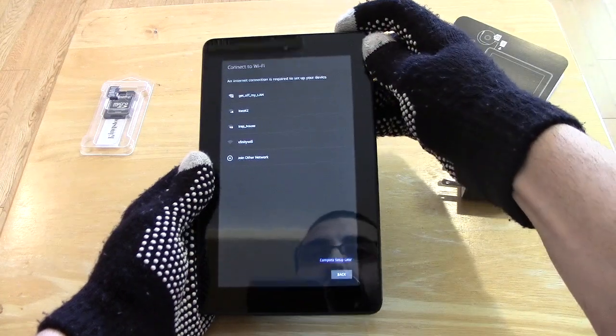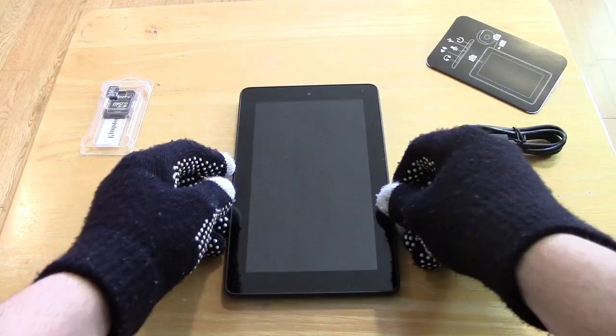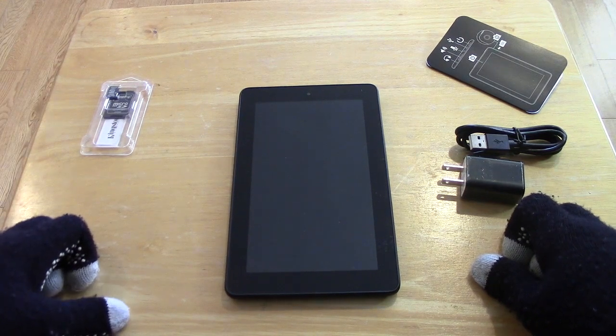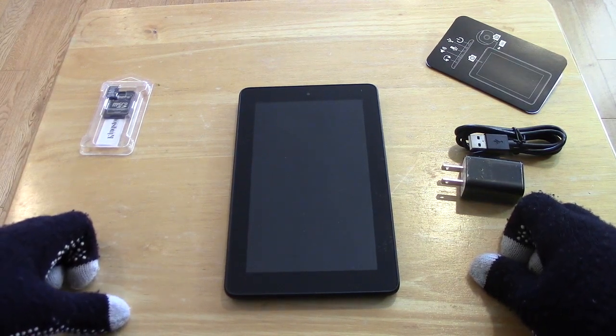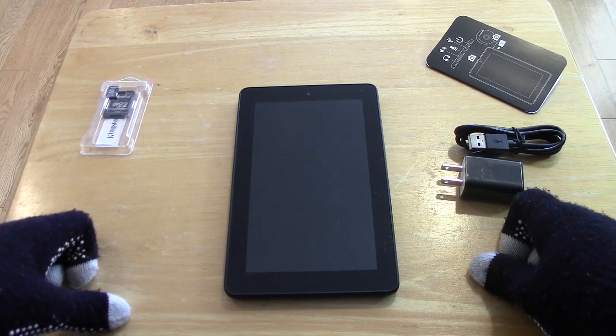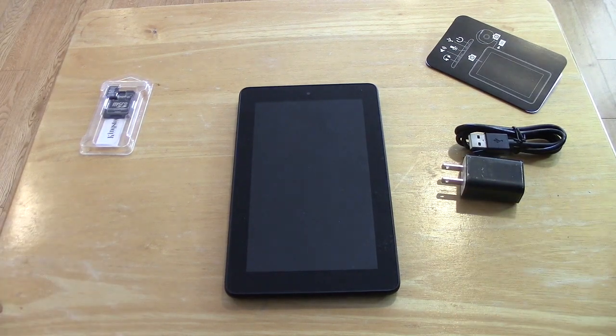I'm going to go ahead and set this up on my own time. There you have it, guys. Thanks for watching, and I hope this video was useful. If you have any questions regarding the Amazon Fire tablet, leave them in the comments and I'll do my best to answer — if not, I'm sure somebody else might. You can find the link in the description to purchase this. Hopefully you're still catching this on Black Friday and it's still $35. Thanks again, and I'll see you in the next video. Bye.